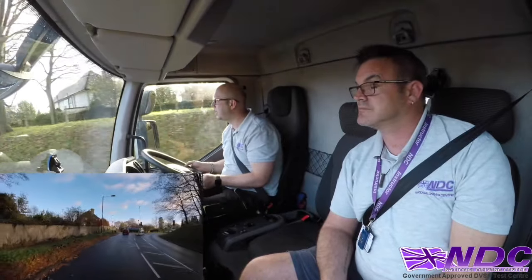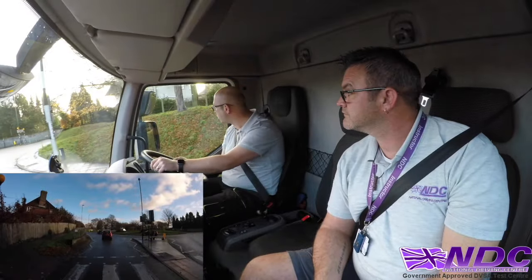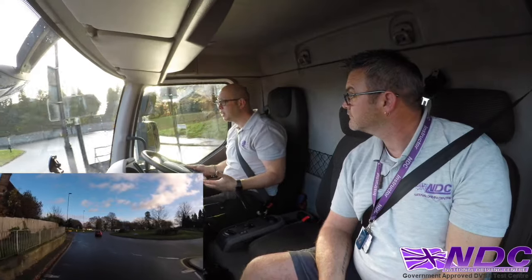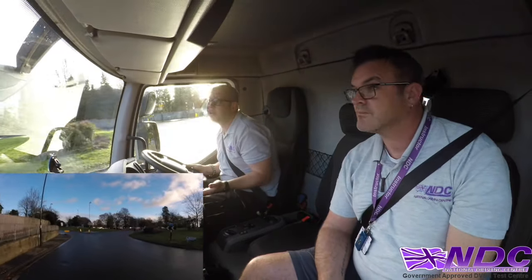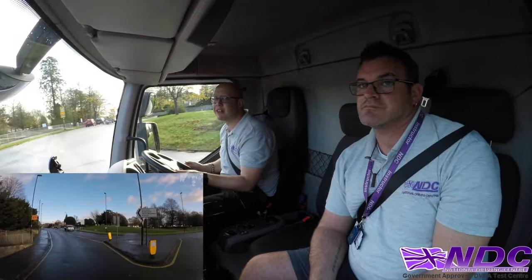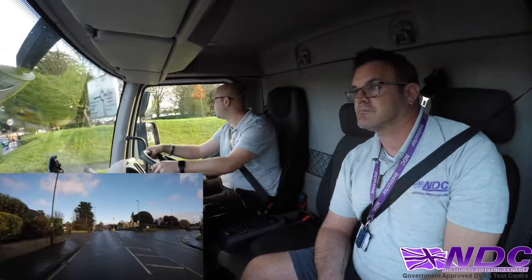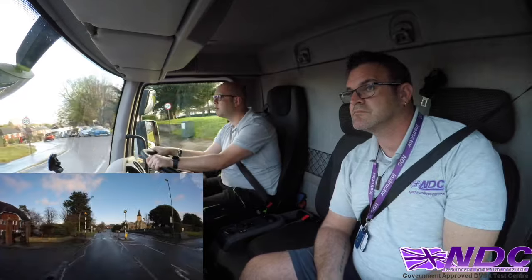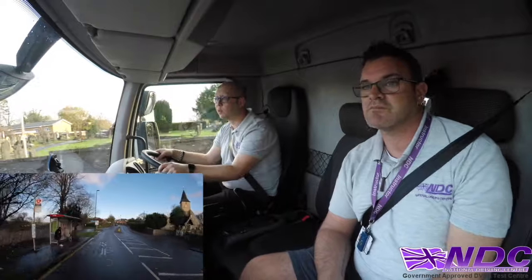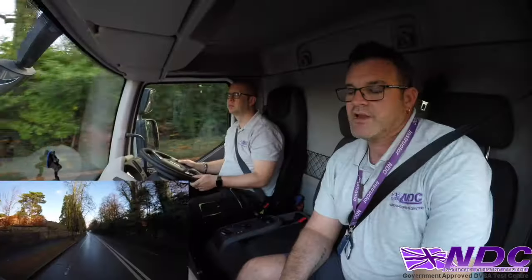If you need a direction repeated, just ask — they won't mind, even if you need it a second or even a third time. They know you're concentrating and might not have heard. Don't be embarrassed. They want you to go the right way, not the wrong way.